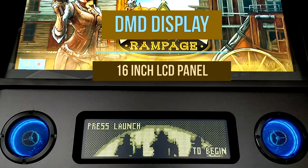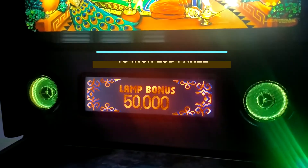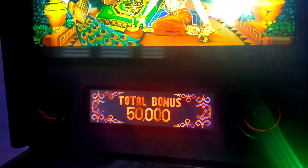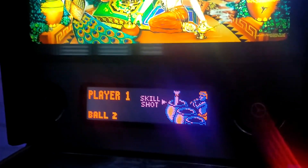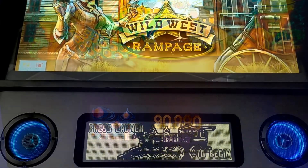The DMD panel, or dot matrix display, is a 16-inch LED screen that provides you with all the game information. It displays your scores, plays mini-games, and can display the in-game videos.